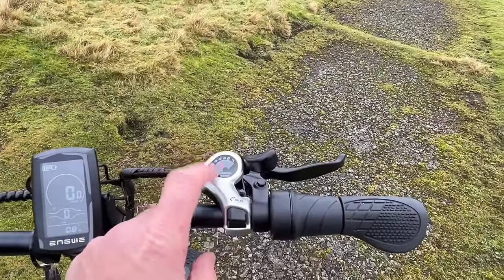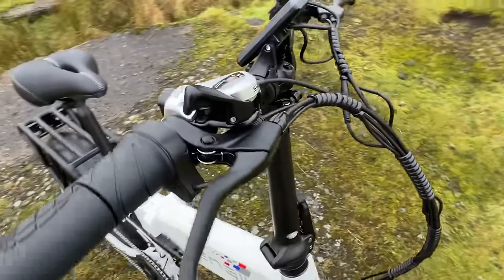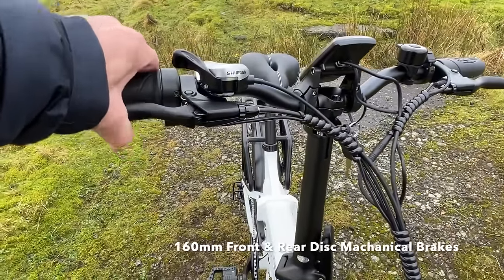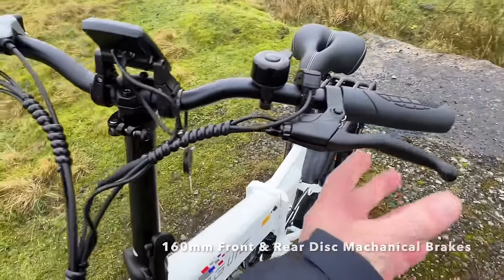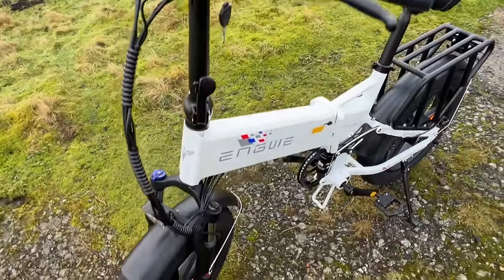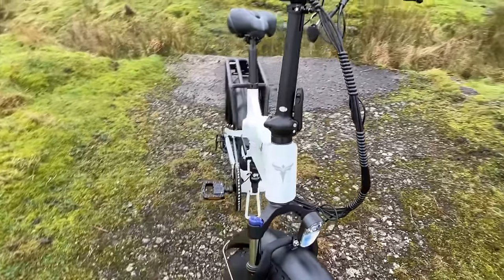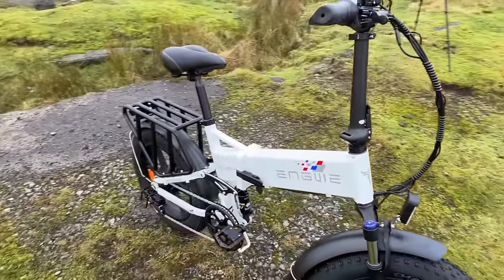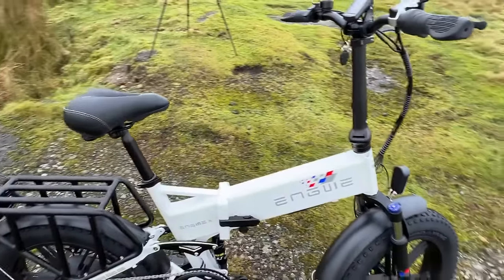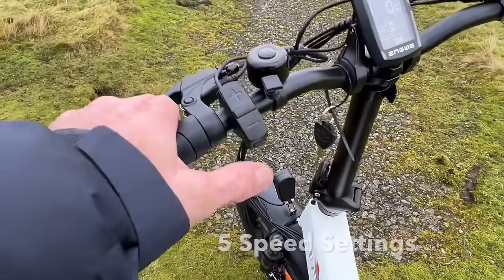These Shimano seven-speed gears come out of the box and go in and out of gear no problem. On the cable brakes - if you've seen my videos before, you'll know I think cable brakes on a bike like this are perfectly adequate. If you were on a downhill mountain bike going down massive hills off-road, you'd probably want hydraulic ones, but these are so easy to fix.